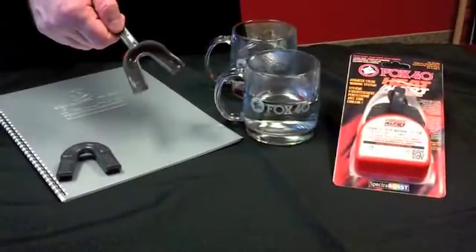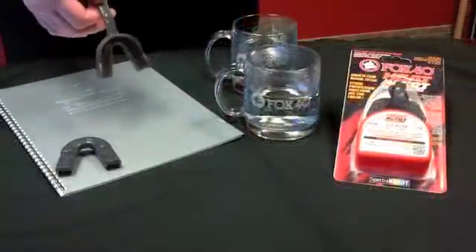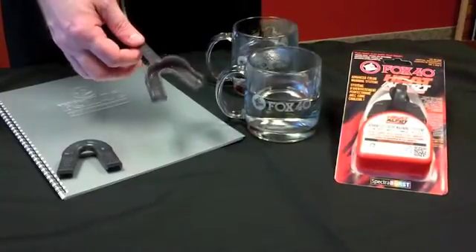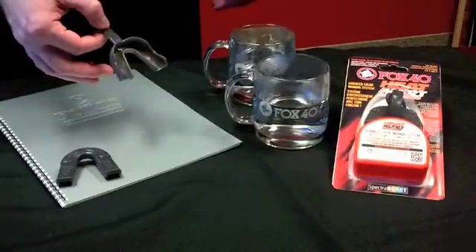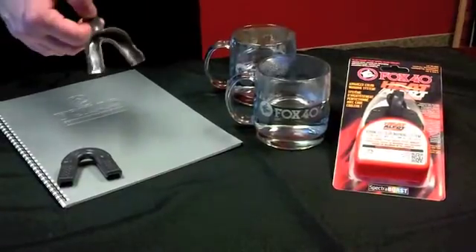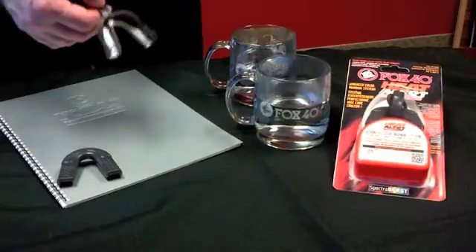Today we're here showing the new Fox40 Heat Alert mouth guard powered by Spectra Burst. The concept behind this mouth guard is it will start to change color at 102 degrees body temperature, alerting the person that there might be an imminent problem and that they should cool down, possibly seek medical attention, and drink lots of fluids to bring the body temperature down.